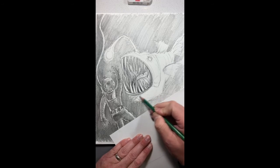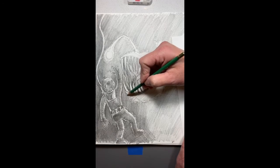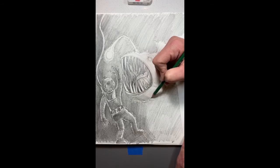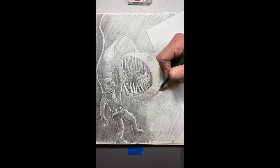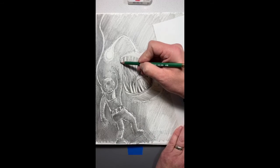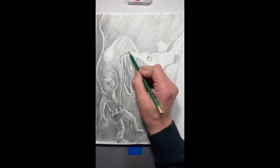Same thing as we're doing with the diver — we're going to fade this out but we're going to preserve some of the values on the side here. And make the eyeball kind of stand out too. A lot of our highlights are going to be on the teeth and the upper lip here.